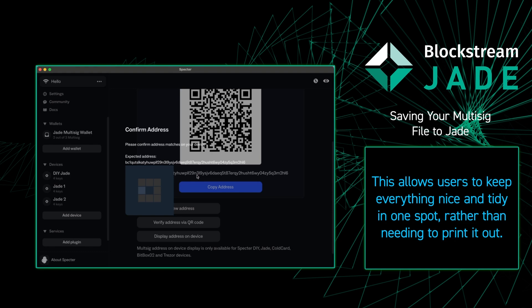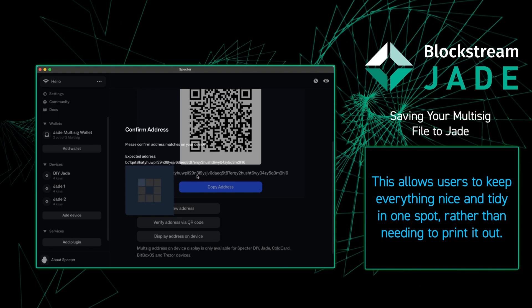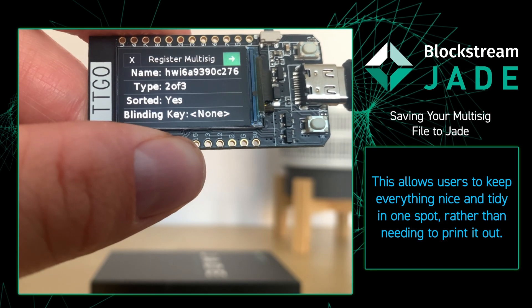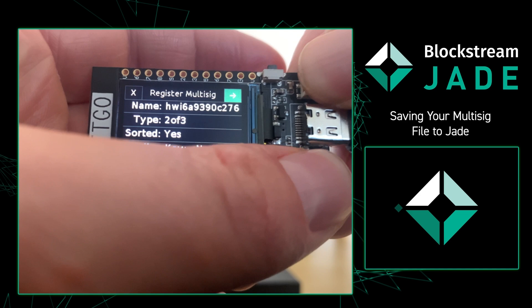Once we do that, we're going to want to go back to our Jade to verify the receive address is the same on the computer as it is on the Jade. Now that I'm back on my Jade, we see a new window pop up asking us to register the multi-sig wallet to our Jade.